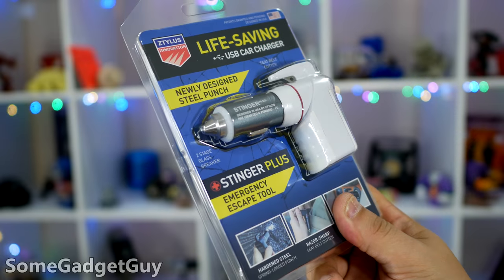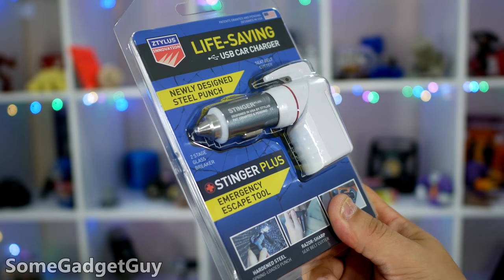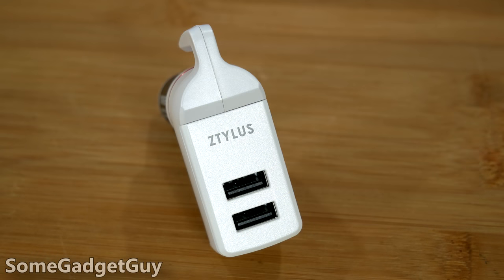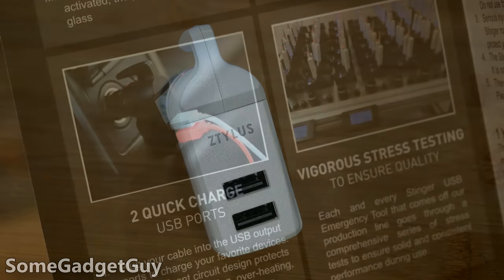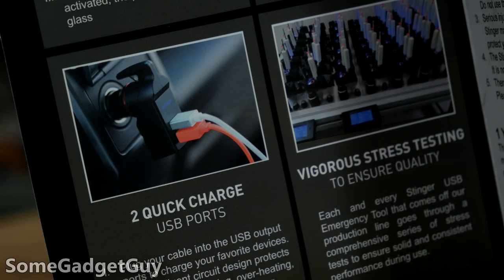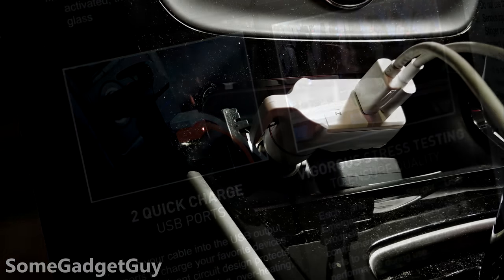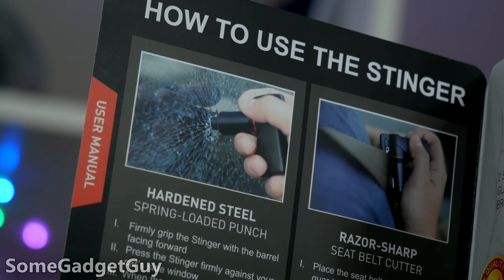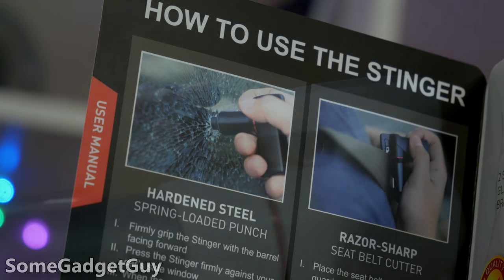Couldn't pass up the opportunity to spend some time with Stylus' Stinger Pro, and we're officially listing this as getting chocolate in my peanut butter good. The Stinger Pro is a dual-port USB car charger, 3.1 amp output which should be plenty to quick charge most phones and tablets. Car chargers aren't the sexiest accessories, but the Stylus twist on this product is to make the Stinger an emergency vehicle escape tool.